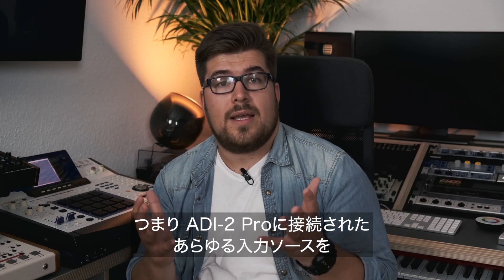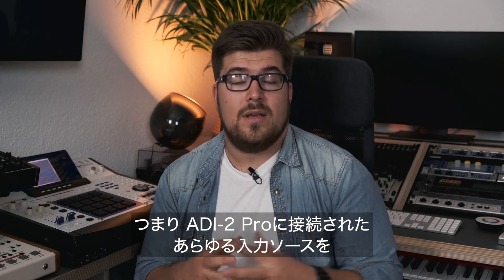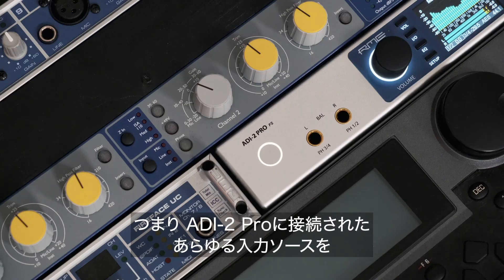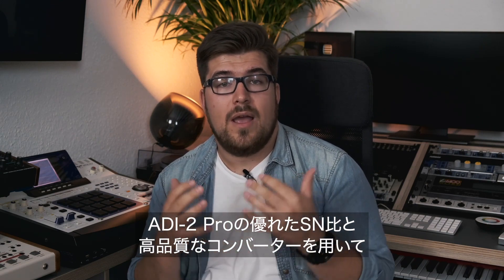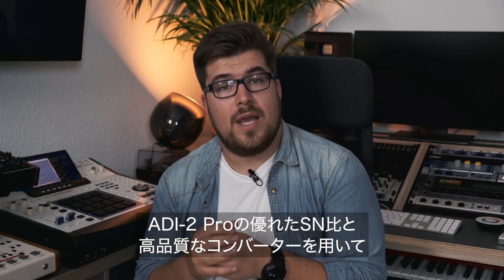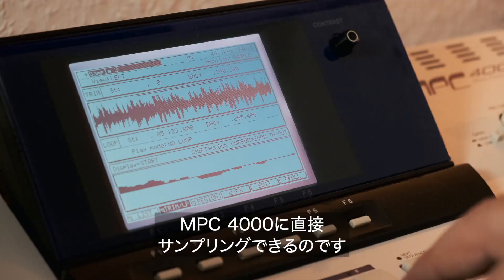What this means is I can take any source, hook it up to the ADI-2 Pro, and have the brilliant signal-to-noise ratio and conversion quality of the ADI-2 Pro directly at my disposal on the MPC-4000.